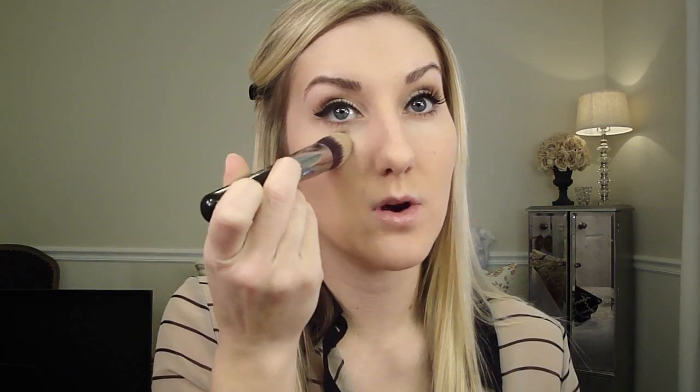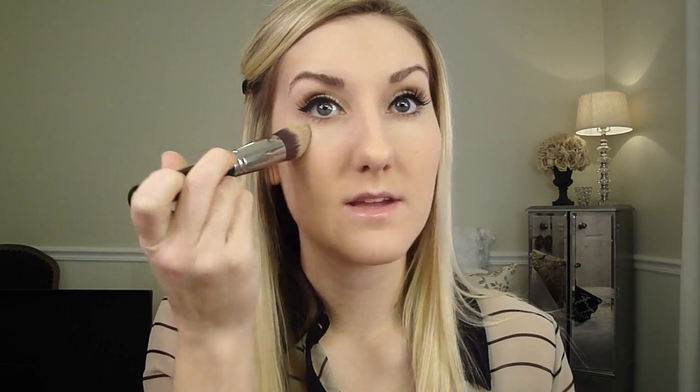Then I take an F86 brush and just kind of dab that in. It's a pointed synthetic brush that does a great job of blending without tugging on your under-eye area — it's just really soft. I love synthetic brushes for blending out liquid products because they don't absorb a lot of the product, they just smooth it on. I'm very anti-face powder under the eye area because it just settles and it's a little drying, which is why I apply that last and skip foundation around the under-eye area.